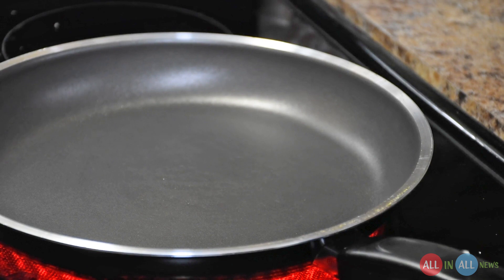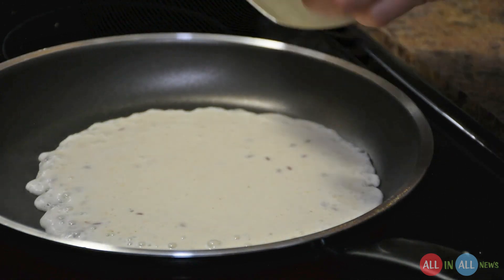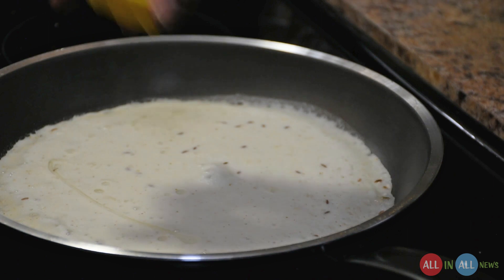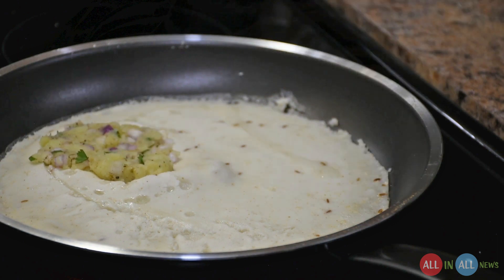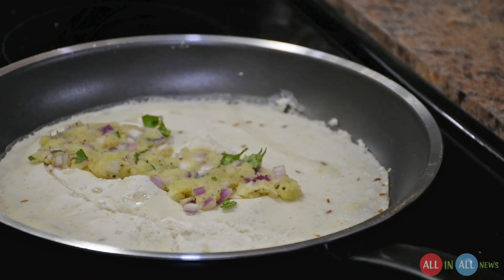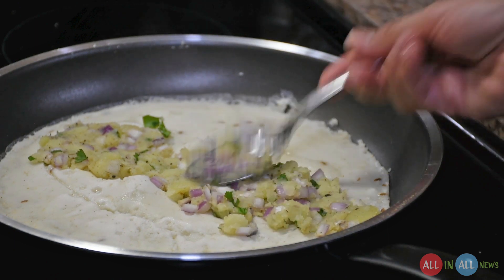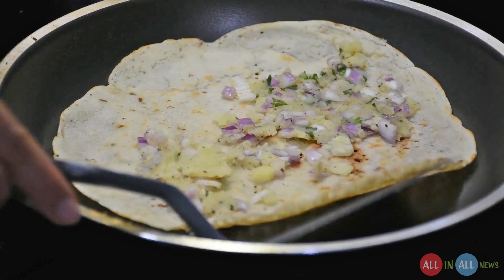Now it's time to make the rava dosa. As mentioned, my sister is using the Gits company ready-made masala — just open it, mix it into the water gently, and put it on the non-stick pan. Look at the beauty of the white color. Put some oil on the top before adding the potato masala. Now it's time to add the potato in the center of the rava dosa — onion, coriander, and potato. You need to be very careful when you fold the dosa from one side to the other.